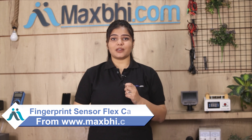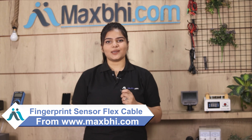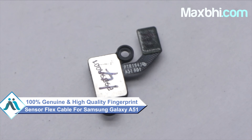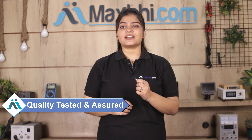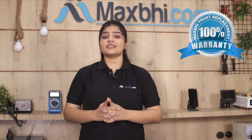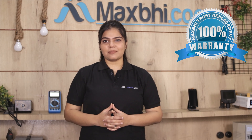You can fix your phone yourself at home, or get it repaired by any professional very easily. Yes friends, you can buy a new fingerprint sensor flex cable for your smartphone. This fingerprint sensor flex cable is a 100% genuine quality product which works similar to the original, with a perfect fit for your Samsung Galaxy A51. It is checked by our quality team before being sent to you. MaxBee also offers a Trust Replacement Warranty, so you can purchase with confidence.